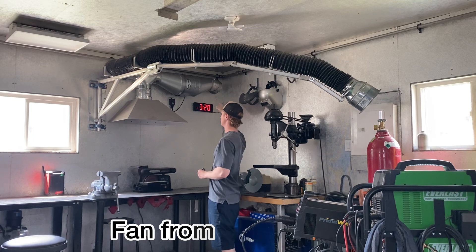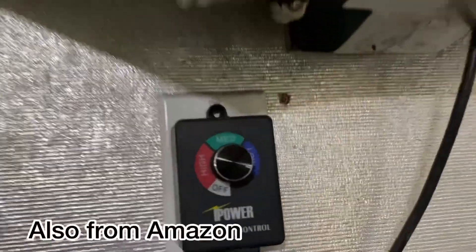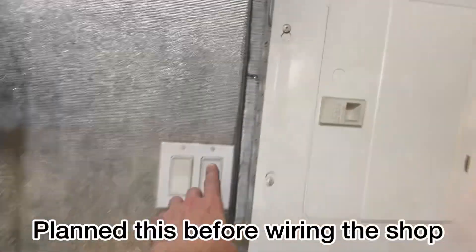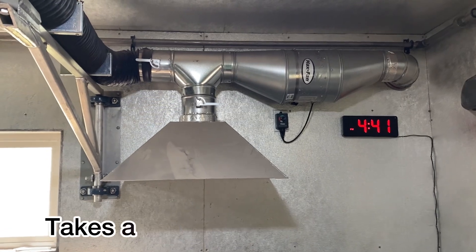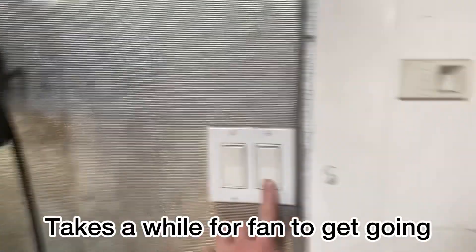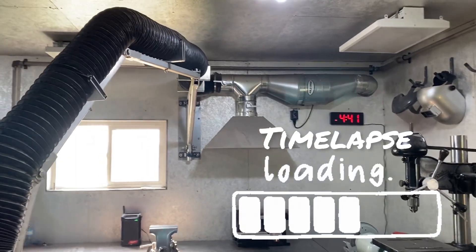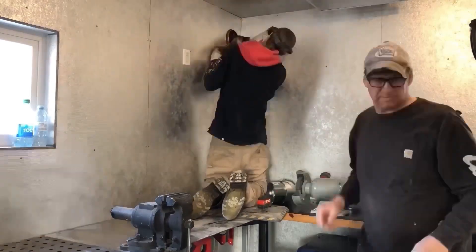Then I got it run to outside — there's a damper out there that lets the air out. I got it on a three-speed switch here, plugged in, and that switch goes to here. Turn that on, you get the idea. So yeah, now you guys can see how I made it — thanks for tuning in.